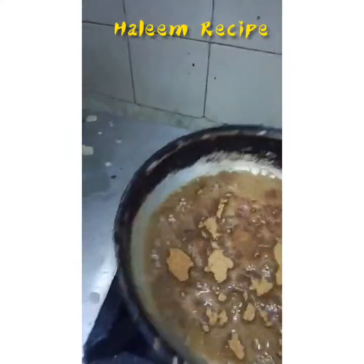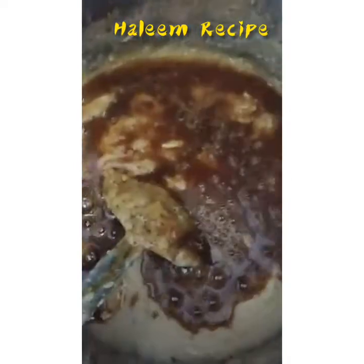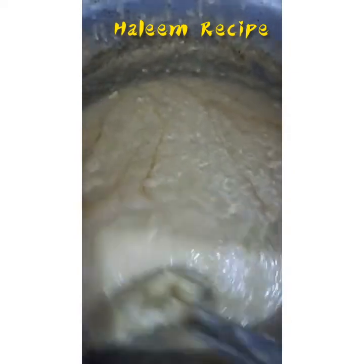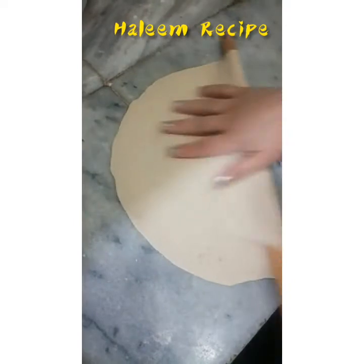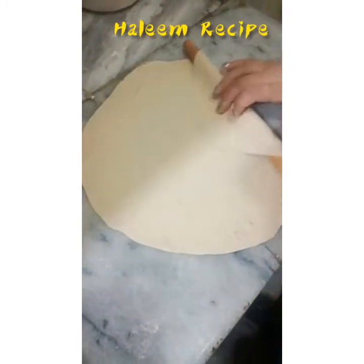Mix it in the halim — I am also going to mix it in the oil. Let me bring the oil and I'm going to put it in the halim.